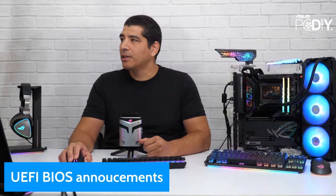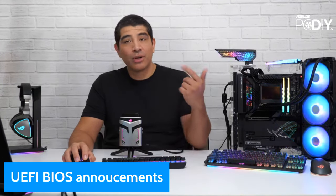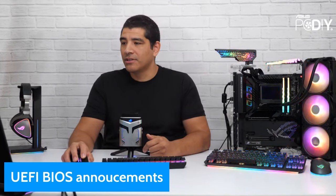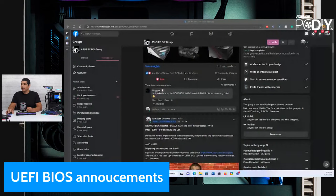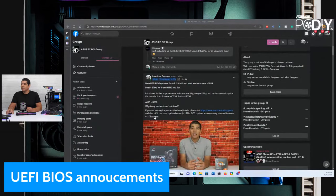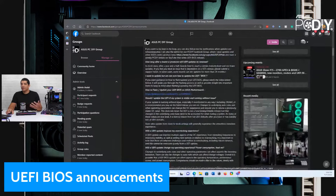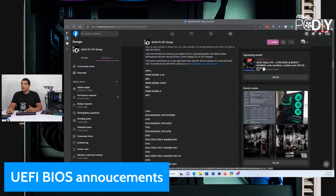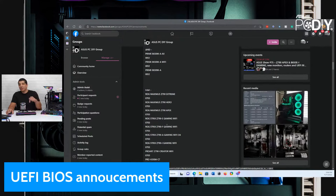Let me go ahead and show you what this looks like — I'll drop the link in the chat, and you can also find it in the YouTube description. In our PCDIY group there's a featured post that breaks down recommendations on whether you should update the UEFI or not, things to keep in mind, and a full list at the bottom for AMD and Intel-based motherboards. The specific focus this week is the Z790 series — this is the second big formal release since the Z790 launch, continuing to improve interoperability, compatibility, and performance.